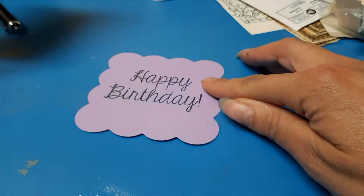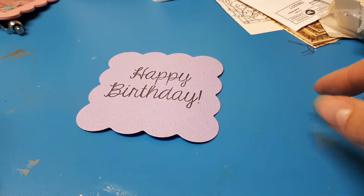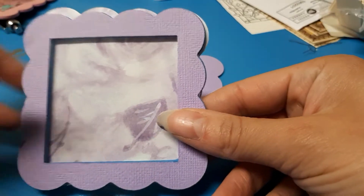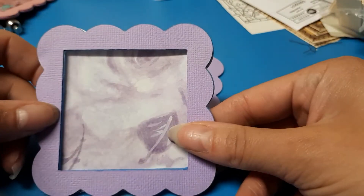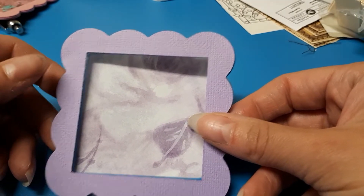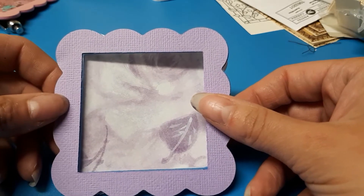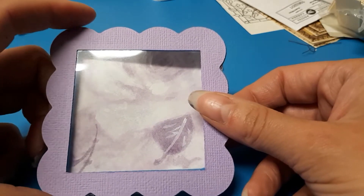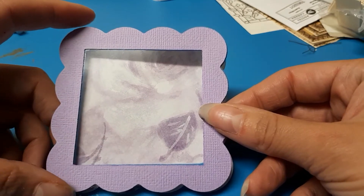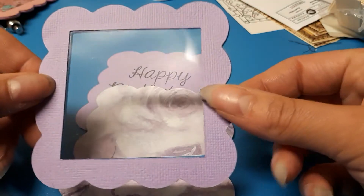I'm just going to show you quickly how I make these shaker cards — they say happy birthday inside. It's really easy but quite time consuming. You don't need any special tools per se, but a Big Shot, a Cricut, or something where you can die cut electronically will make it easier. If not, just use a square object of two different sizes to give you a frame, or a circle — whatever you have.